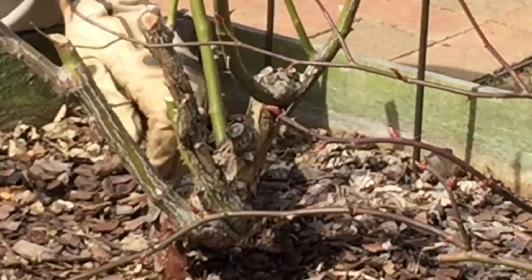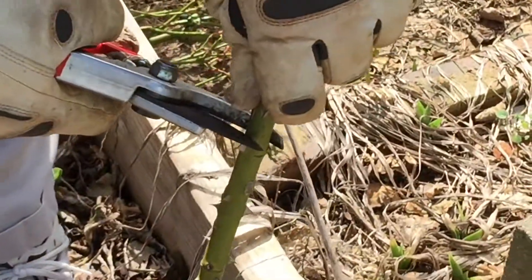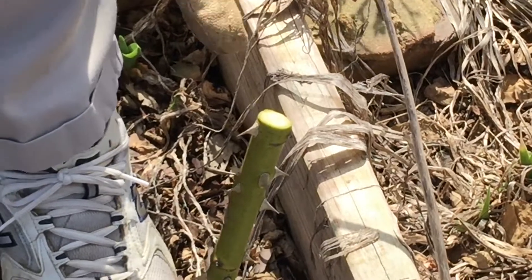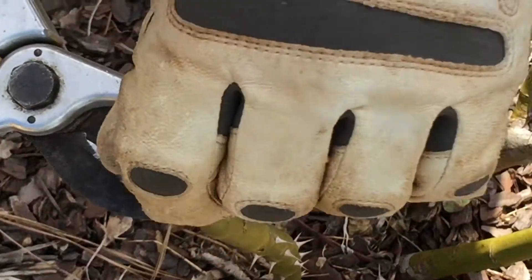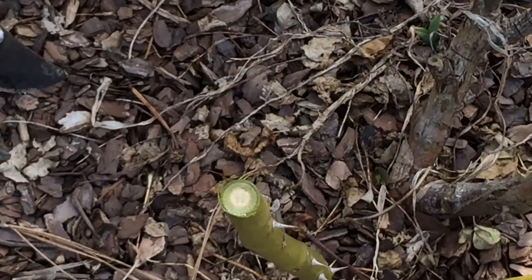As we prune, sometimes you see disease — you should see clear white, like it's seen here. As we go over to the next cane you'll see that there's some brown spots in that. We just continue to cut down until we see all white. That means you've got a good healthy cane base there.